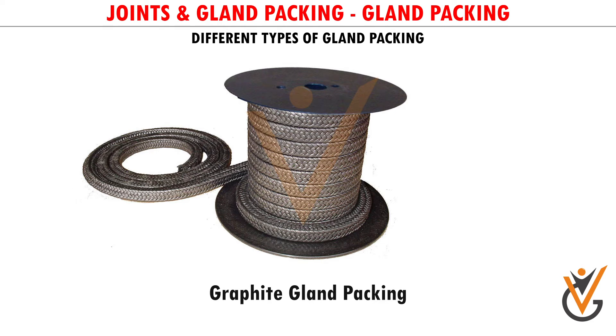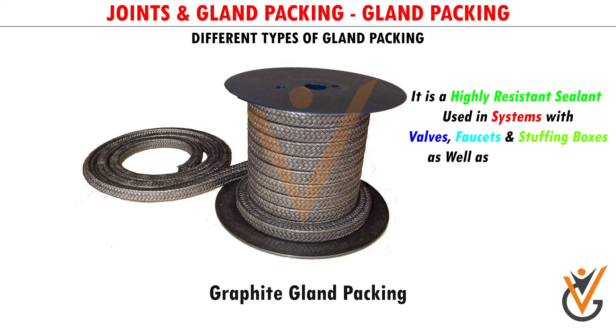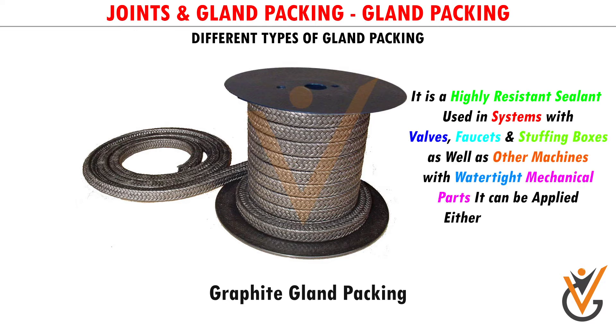Graphite Fiber Gland Packing: It is a highly resistant sealant used in systems with valves, faucets, and stuffing boxes, as well as other machines with watertight mechanical parts. It can be applied either to static valve stems or to moving joints.